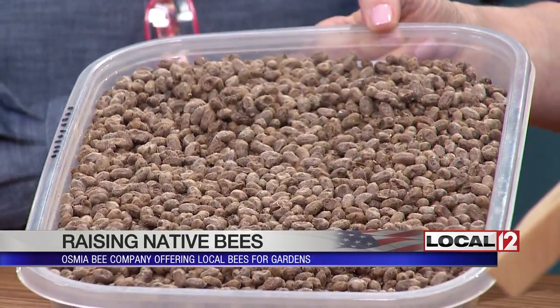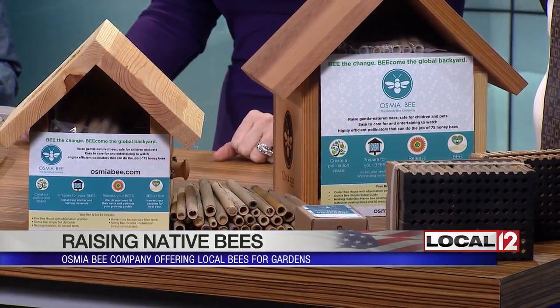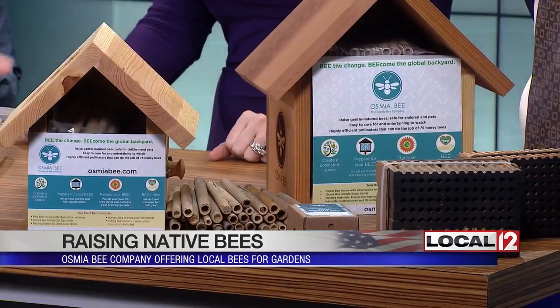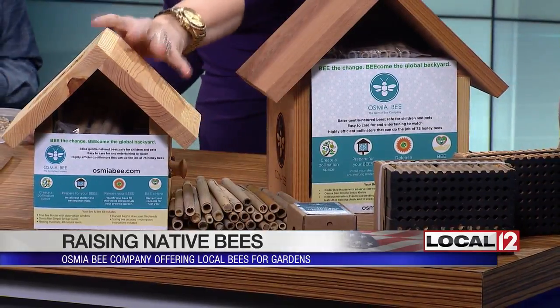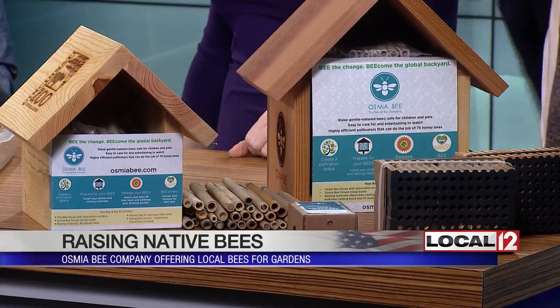That's amazing. And the houses are beautiful — they're made here in Ohio, Amish made, out of cedar from Sustainable Cedar Farms. It's a great product. The zoo's going to be carrying these in their gift shop. They have a really pretty one here with a zoo logo on it.